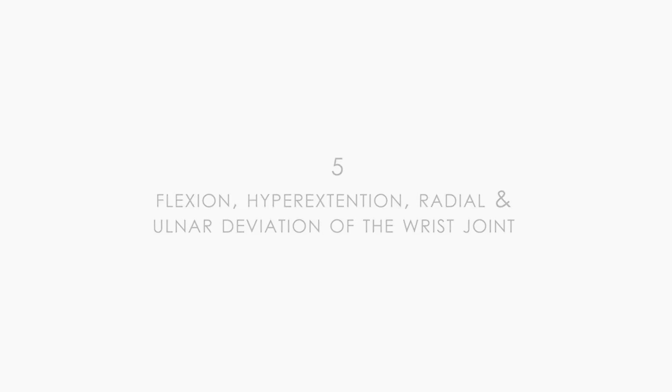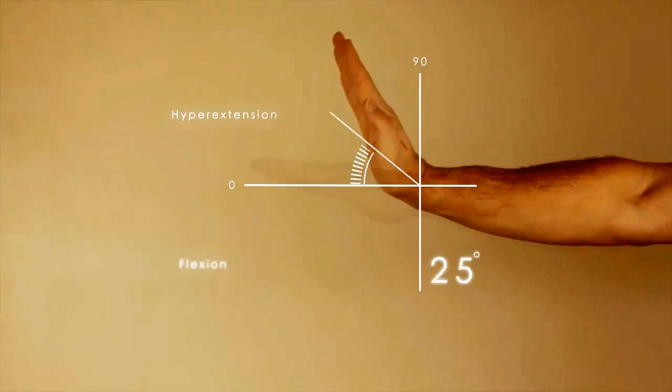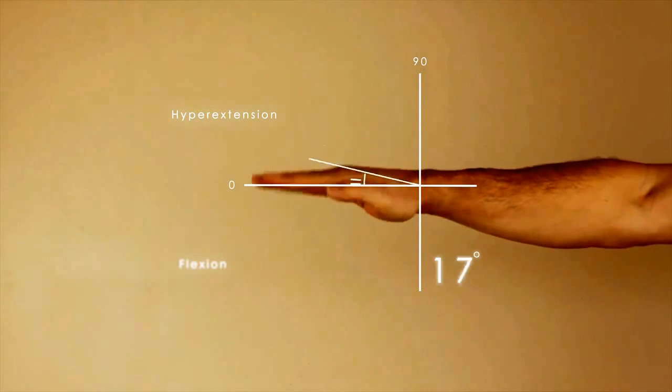A goniometer can also be used to measure wrist flexion and hyperextension, and radial and ulnar flexion as well.